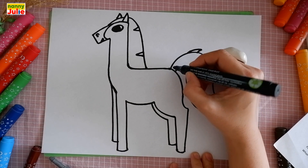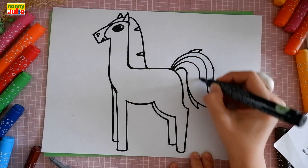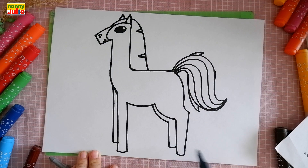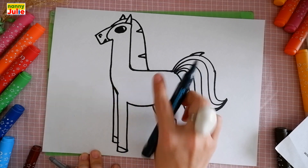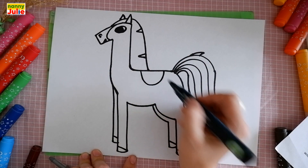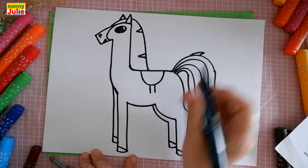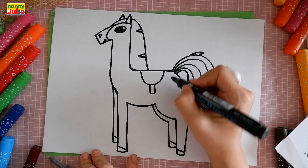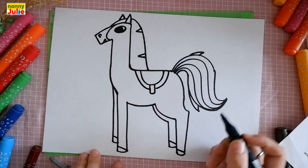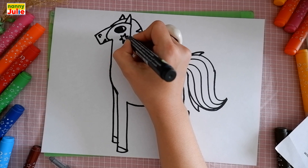Then let's add some details. I draw an S shape inside the tail. Now let's draw the hoofs — draw diagonal lines inside the legs on the bottom. Then let's draw the saddle: a big U shape on the back, then two vertical lines and connect them, then another curve on the left side and on the right side. Now let's add blush — I draw a star on the head.